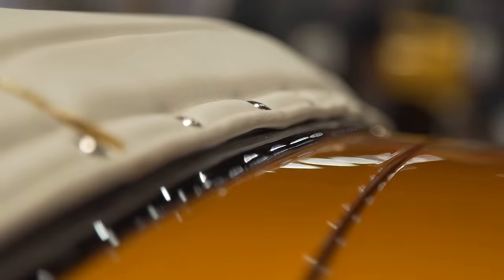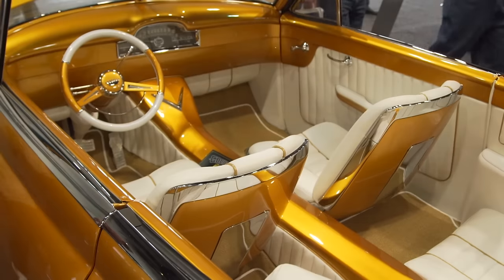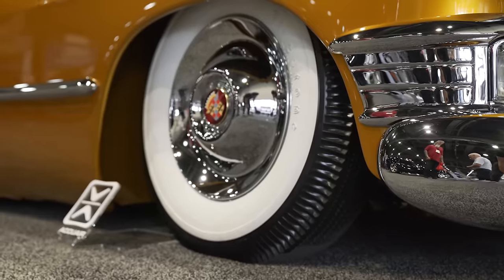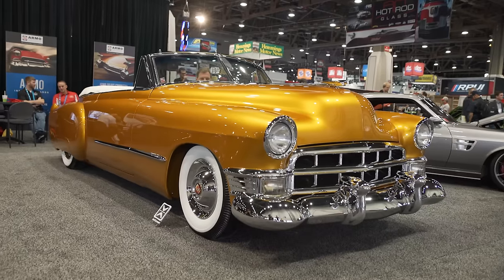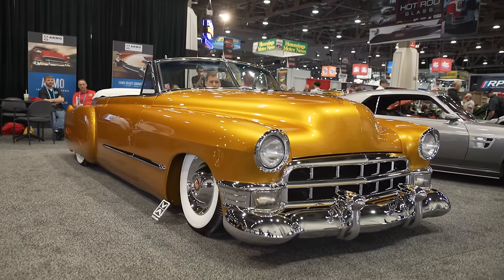We did the white tuck and roll, which we don't see anymore. We got the T-bird seats in it, bias ply Firestone tires with the original Sombrero hubcaps on them. The only thing that's really new on the car would be the suspension and the management system for that. We do not have the air conditioning and all the new luxury features — we just wanted it old school.